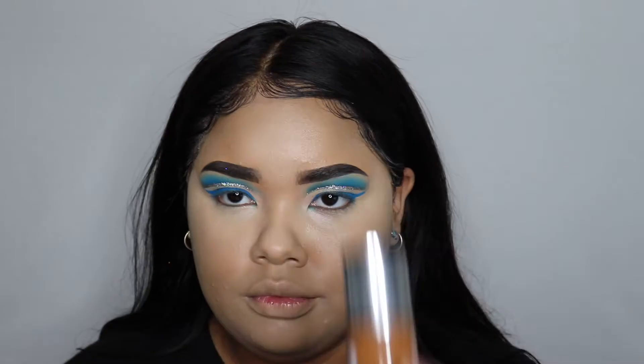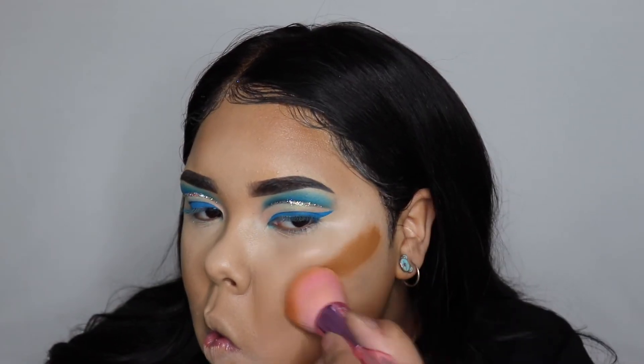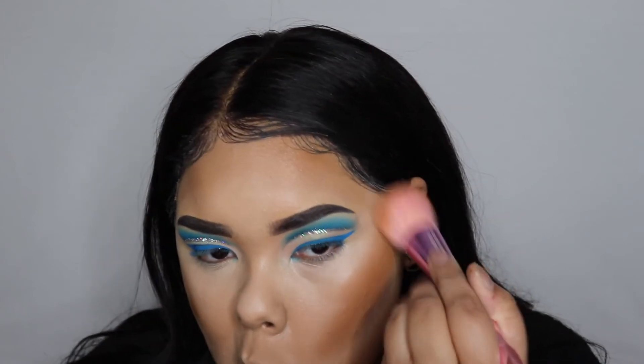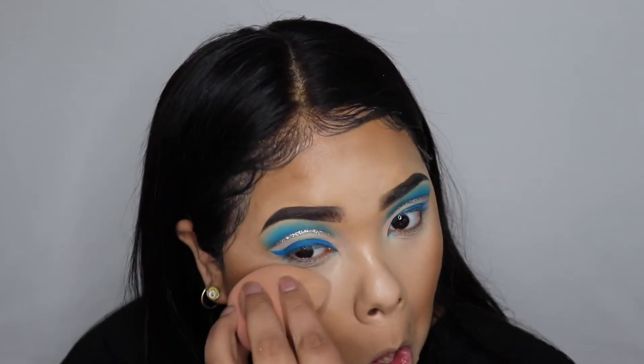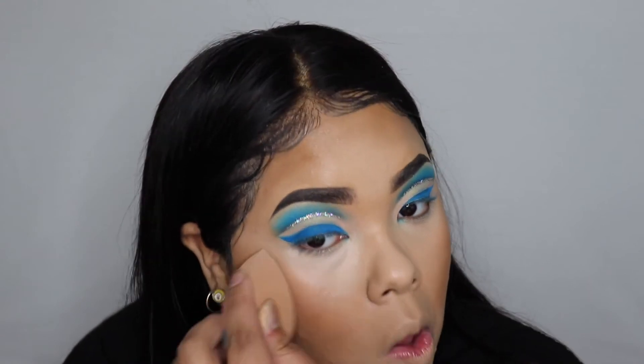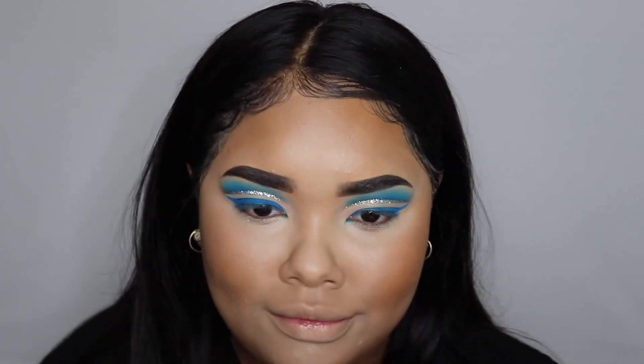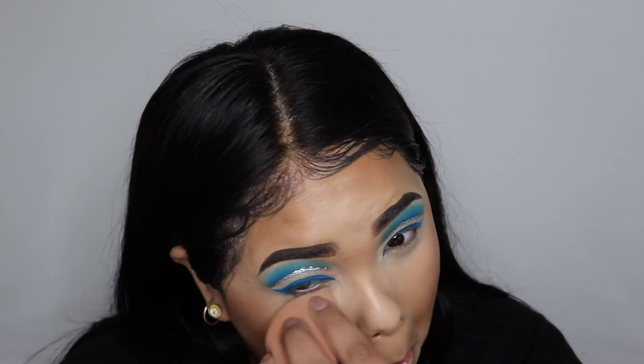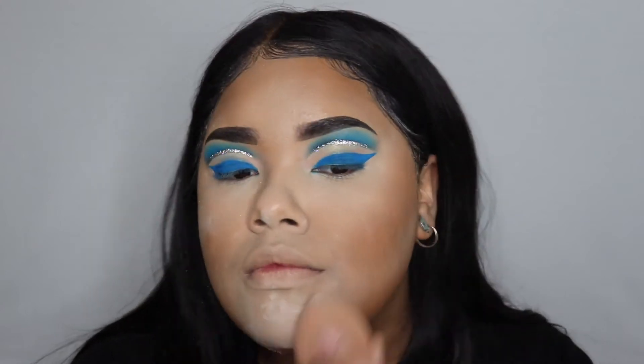Then going back in with a beauty blender for a smooth application. Now I'm taking my Clinique Beyond Perfecting foundation and using this to bronze my face, blending it out with a brush — when doing this I like to buff and blend. Then I'm going back over my under eyes with a beauty blender to make sure everything is still smooth and blended. Now I am taking this KVD Vegan Beauty setting powder and setting my under eyes and my whole face.